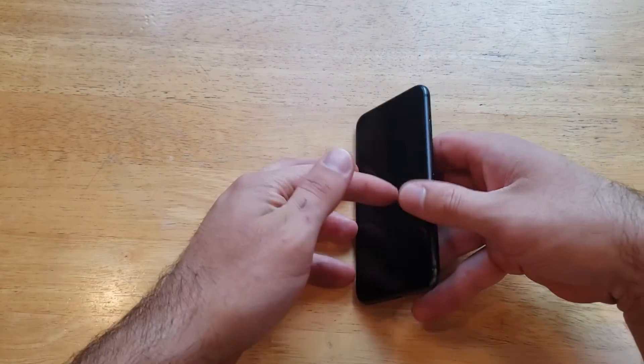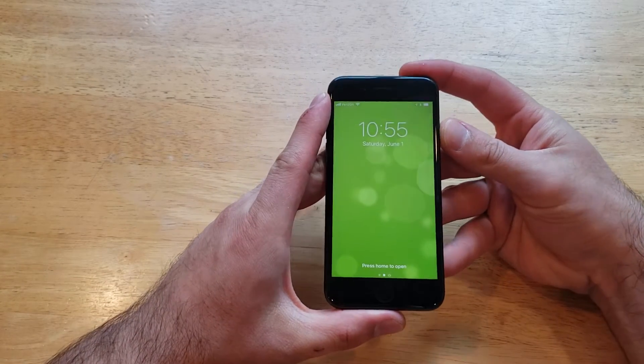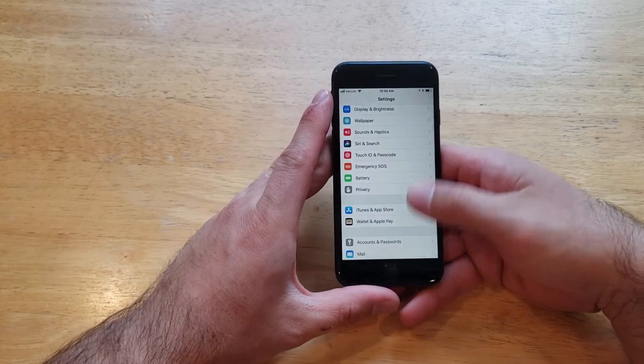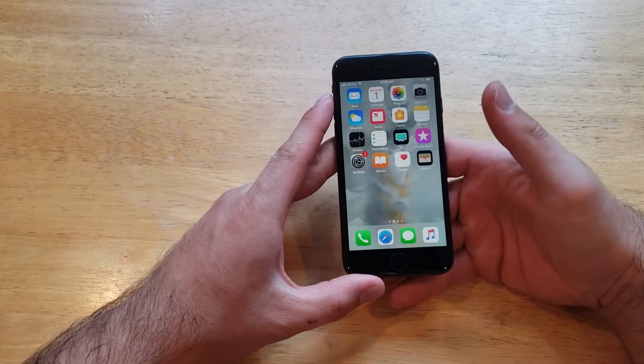First thing we're going to want to do is show you guys that I don't have any kind of password on here. Just by pressing the home button it'll take me right into my device.